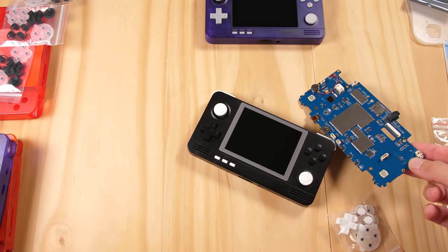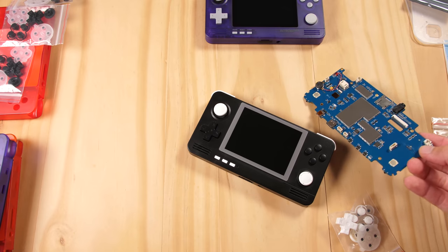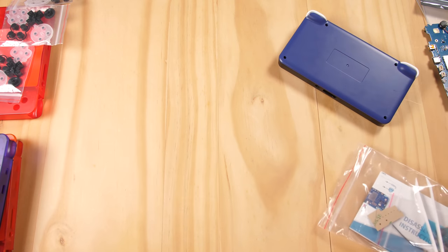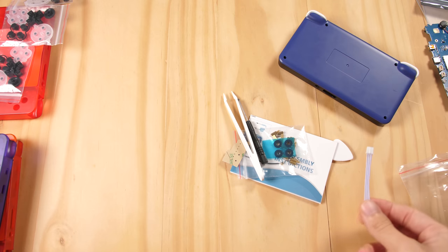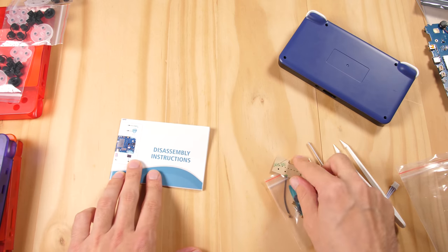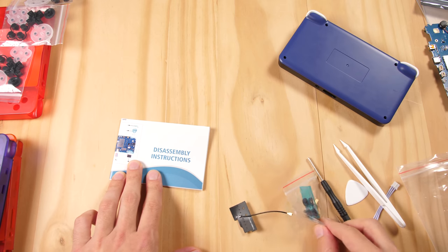After that, I am going to turn the remaining PCB into a console with the acrylic case. So the first thing we are going to do is take a look at what we are working with in the PCB upgrade kit. We have a battery connector, some tweezers, a guitar pick, some directions, a wifi antenna, and some screws.